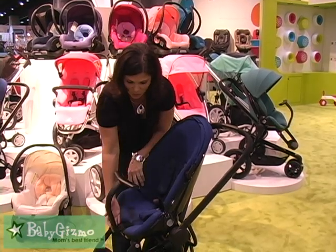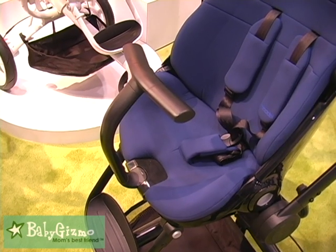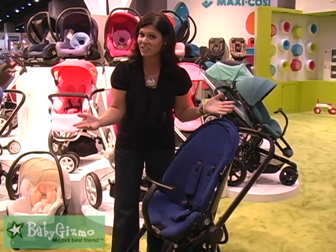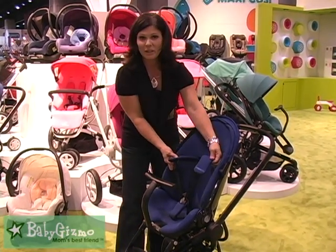You're going to notice this is a little different. Look at this cool bumper bar type — a T-bar. Kind of fun, huh? And it's removable in case your child doesn't want to use it. You've got a five-point padded harness.